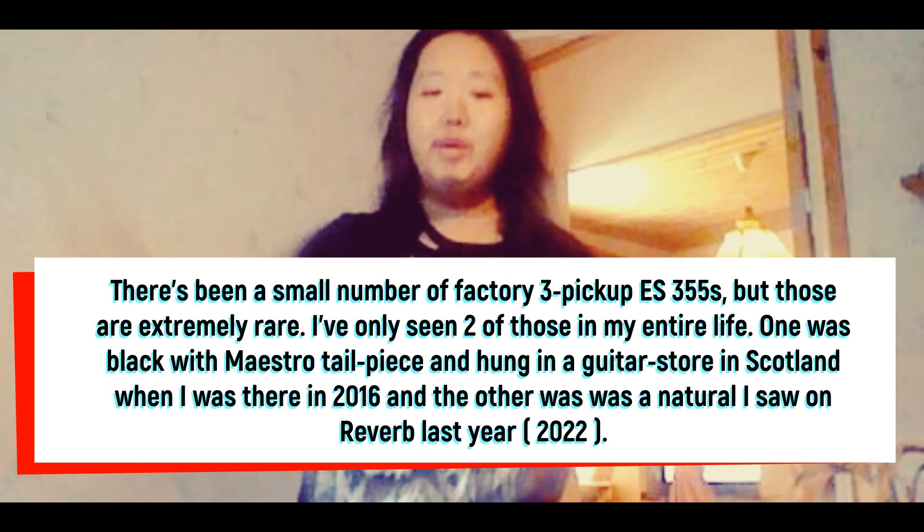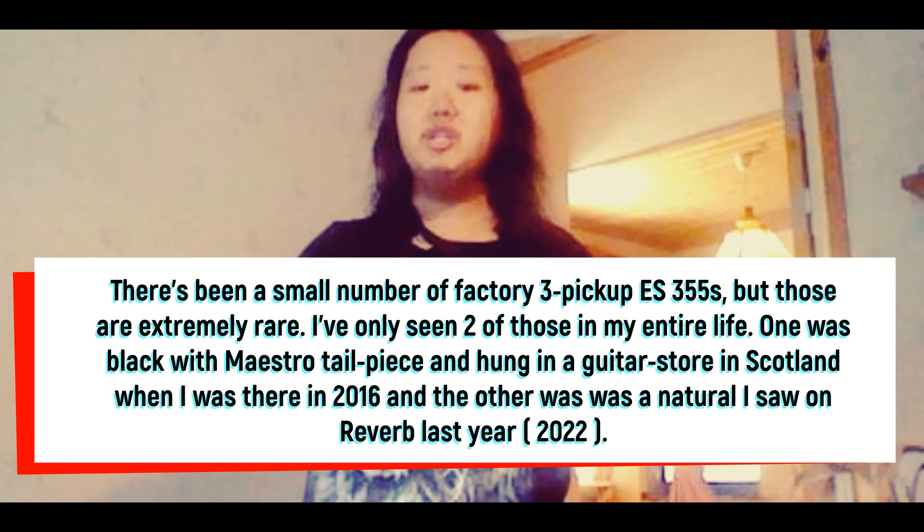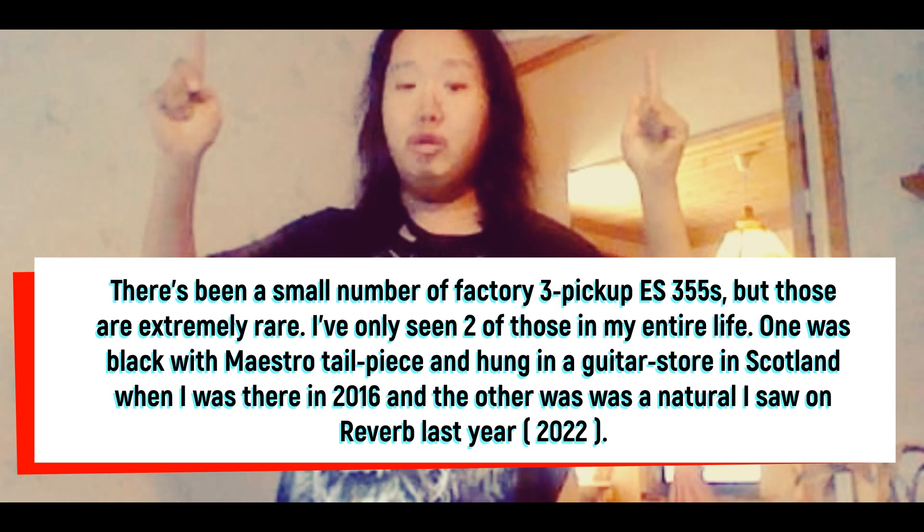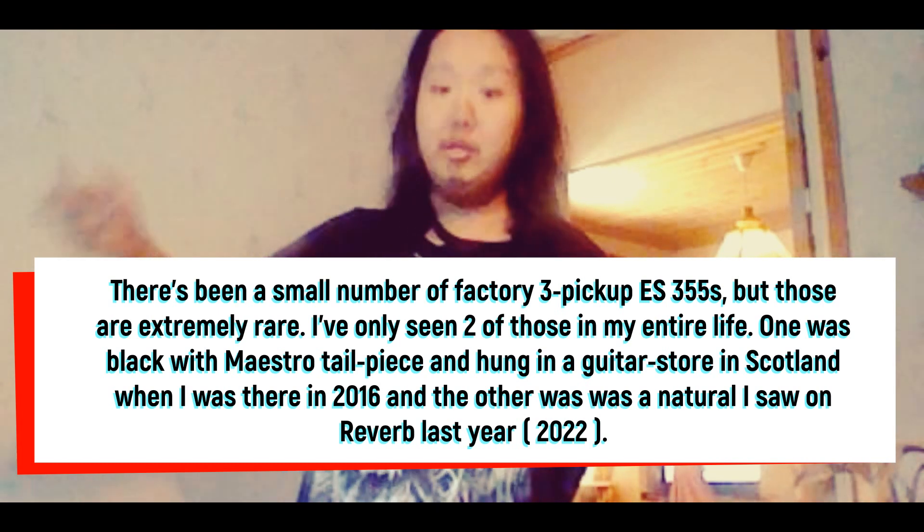Thanks for watching this video about the Gibson ES guitars. Have a nice day, Viva La Revolución, and I'll see you all in the next video, whatever it might be.